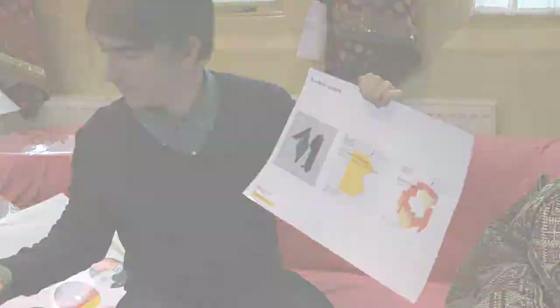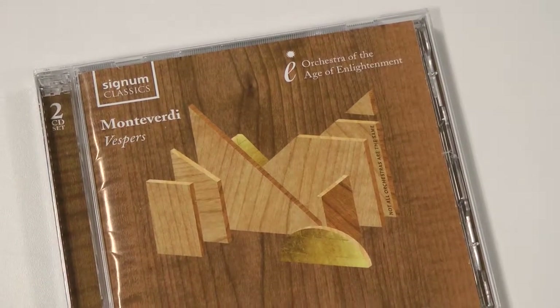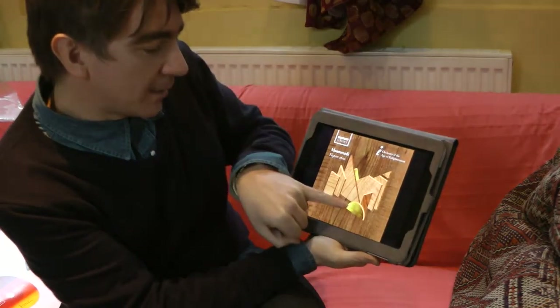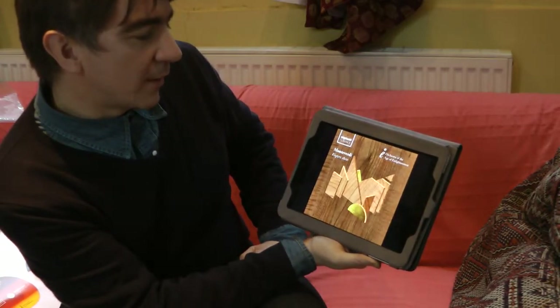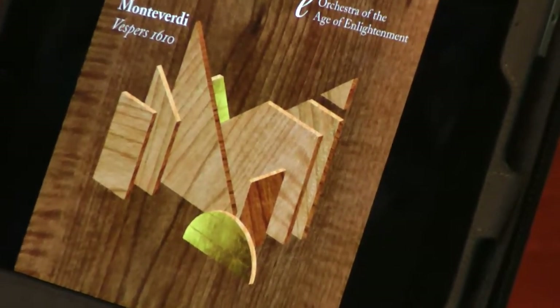The first release for the OAE CD is Monteverdi Vespers. We picked up on the M of Monteverdi and created this letter form made out of wood — created on the computer but made to look 3D, like a real structure. We added bits of gold leaf and gave it a nice wooden textured background. We wanted something very simple but very quirky and unique. The OAE's tagline, 'not all orchestras are the same,' is subliminally embedded into the image — something people have to look out for, but a nice soft touch.